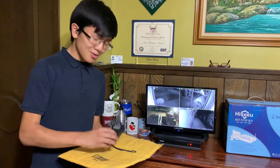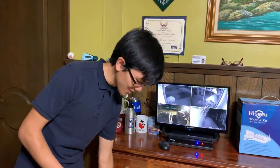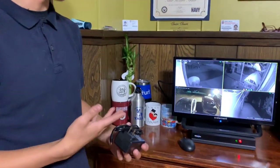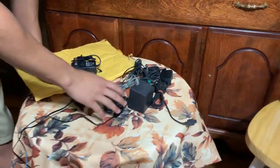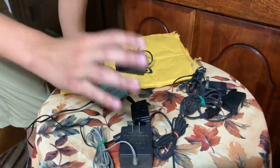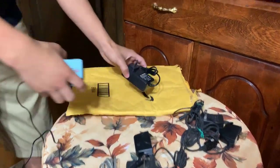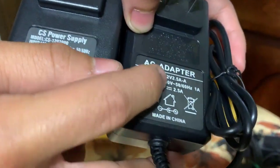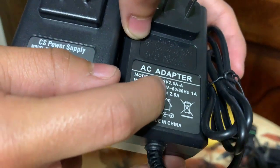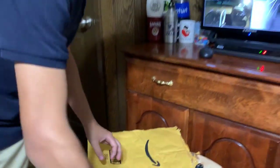The way we have the system working right now is we actually have a different power supply. It's not one branded by the Hikvision — it's actually a different one. We have an assortment of old power supplies right here. All we had to do was find one that had the same port as the broken one and the same output. Both of these have an output of 12 volts, 2.5 amps.